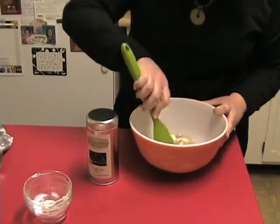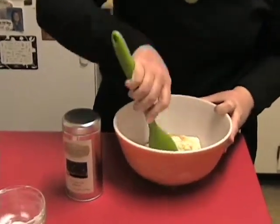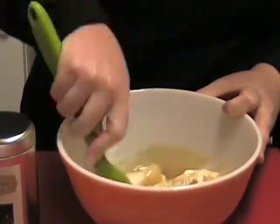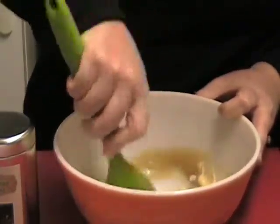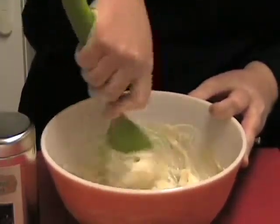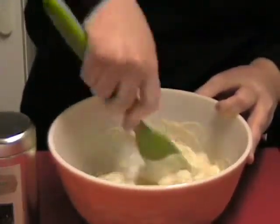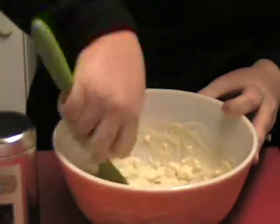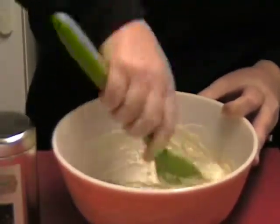Mix this together in a mixing bowl until it's smooth and creamy. That's why you want to make sure your cream cheese has been softened, because otherwise it will be really difficult to mix. We're just going to smash this up a little bit and then stir it together to get it all blended in. It's still a bit lumpy and chunky, so we'll keep mixing until it smooths out. It depends on how soft your cream cheese is, but it shouldn't take too long to get a nice, creamy mix.